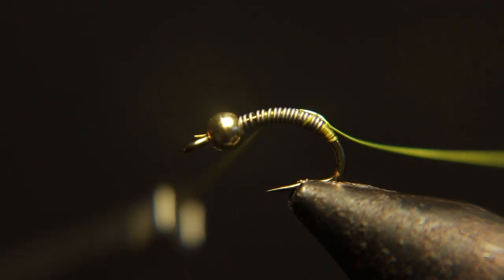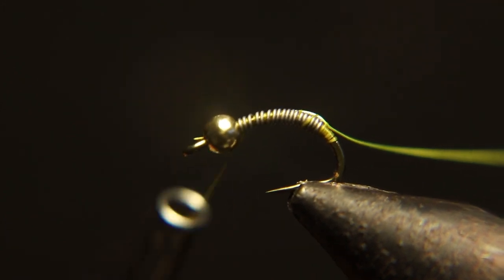It ended up going off to the side, so it didn't affect my ability to tie this fly on — but be careful you don't do it.